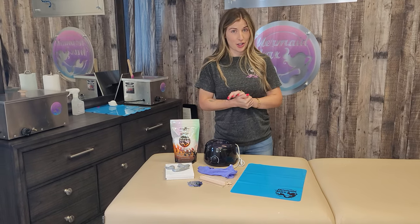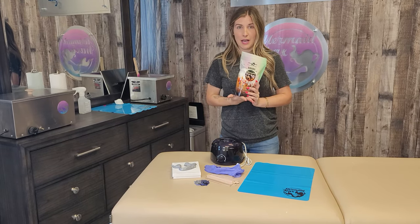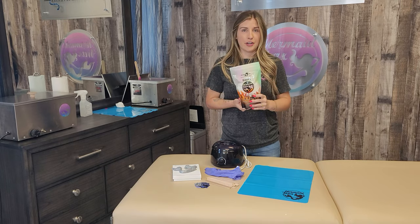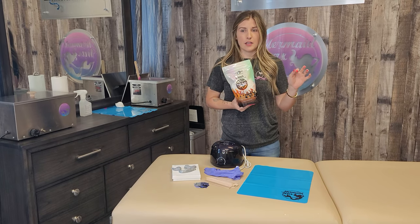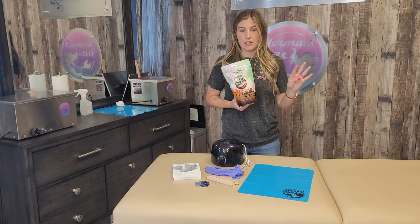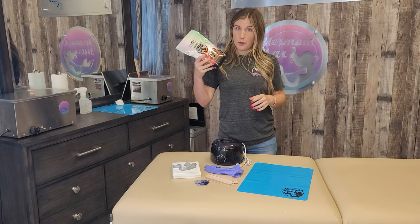For this video, I'm going to go over the Mermaid Wax Glitter Starter Kit. It comes with one pound of wax. This is Aurora, but they offer it in every color they have — signature series and pro series: Aurora, Serena, Electra, Hades, Poseidon, Medusa, and Calypso. So one pound of wax.